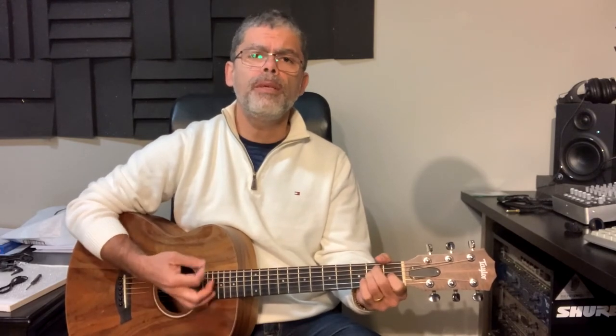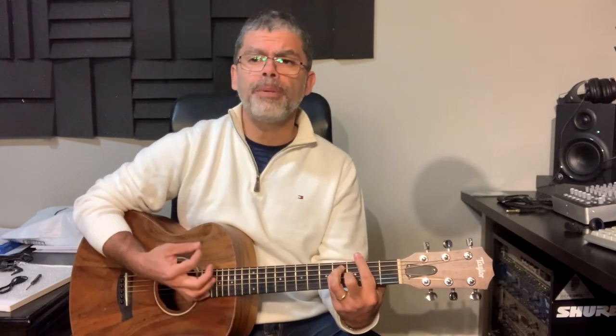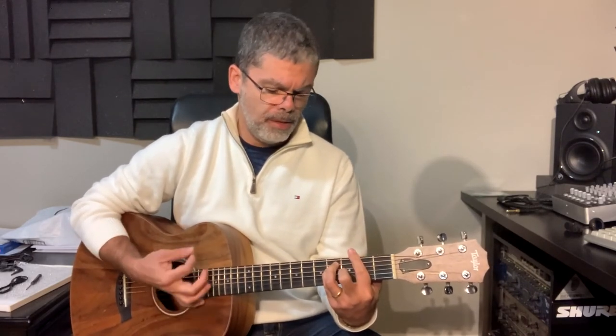It goes like this — baby, baby, F sharp, B.